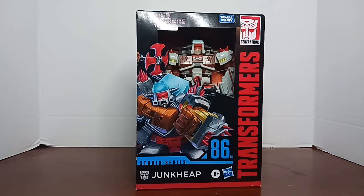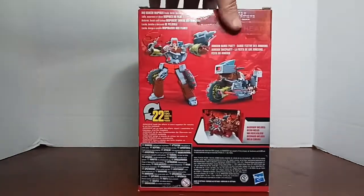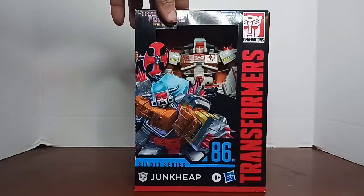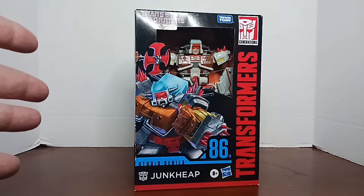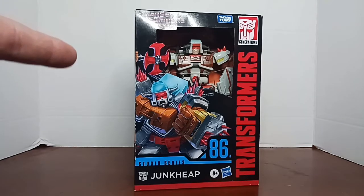Hello, welcome to an Asteron toy review. Here we have Junkheap from Transformers: The Movie Studio Series 86. This is number 14 of the line - he is a retool/remold of Wreck-Gar. His background set backdrop is Junkheap on the Planet of Junk. It is oh so wonderful windowless packaging, and as much as I complained about it on the RC Movie Studio Series figure, I do like that we can see the figure to make sure it's the right one we're getting.